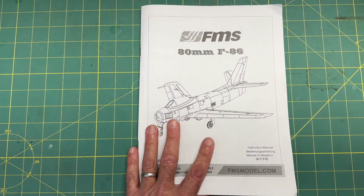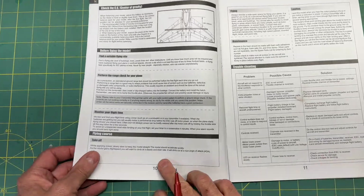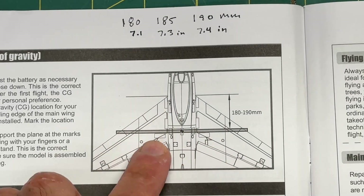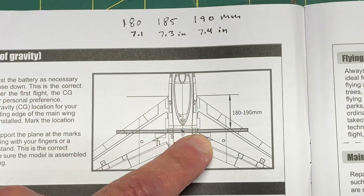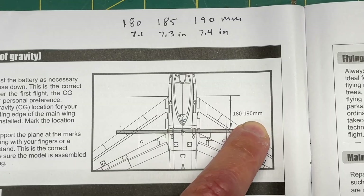Like always, let's start with the instructions. The manual, on page 10, goes over how to balance the plane. The balancing point is going to be measured from the leading edge at the wing root back toward the center of the plane, and they give you the measurement of 180 to 190 millimeters.